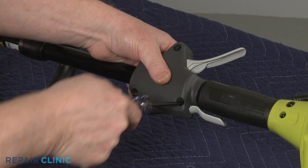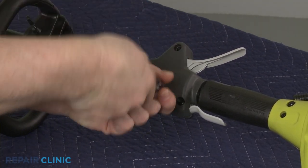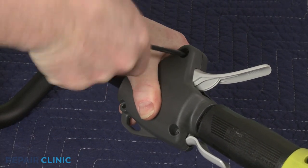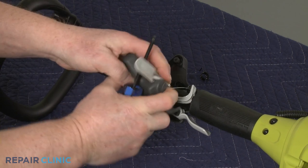Using a T20 Torx bit, unthread the four screws securing the throttle housing. Separate the two halves of the housing and remove the throttle trigger, spring, and the lockout lever.